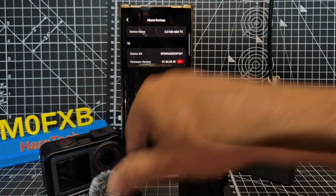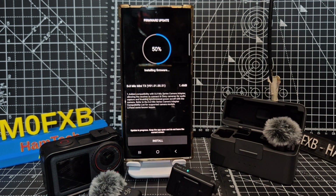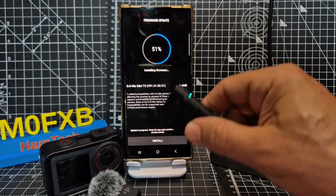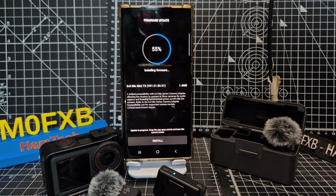You have to update both separately apparently, so we do this one first. We're just going to go Install. Then I'll probably turn off the mini and then put this on, reconnect and then do this. At the moment it's doing the DJI Mic Mini TX.